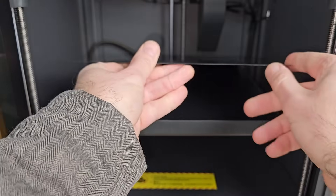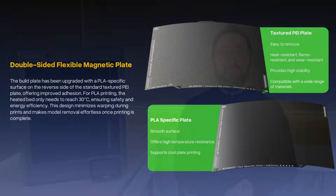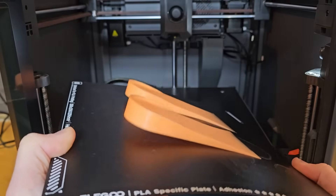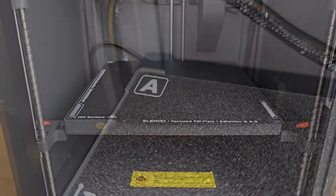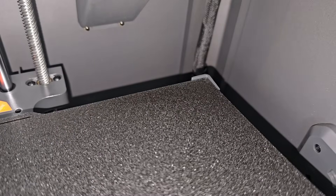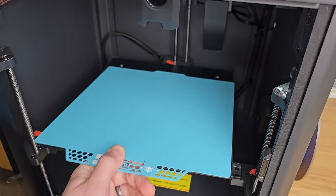The print surface on the Centauri Carbon is a removable flexible plate with a PEI coating. It has two different surfaces which give you some options. Elegoo say that the smoother side gives better bed adhesion for PLA and enables you to print at a lower bed temperature, which would save you energy, especially if you have more than one. I tested this out and sure enough, you can print with lower bed temperatures with the PLA-specific surface. Aligning the bed when you replace it is also nice and easy, with simple raised sections at the corners — quite a few 3D printer manufacturers haven't figured out how to do this yet. With the bed being 256x256, like some of the Bamboo Lab machines, many aftermarket beds fit.